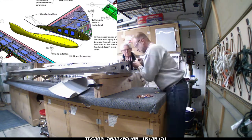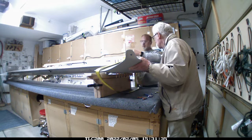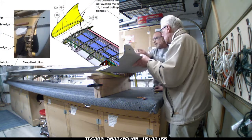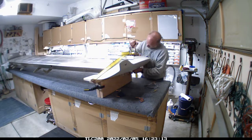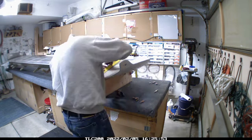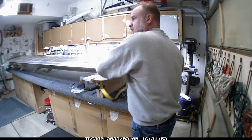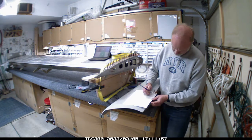This is going a little faster than expected. We're working on getting the wing tip ready - and this is my father-in-law, he comes over and helps once in a while. He's very interested in the process. It's a little weird putting that strap on to tighten it down, but after doing the first one it sort of makes sense and it gets it nice and snug.